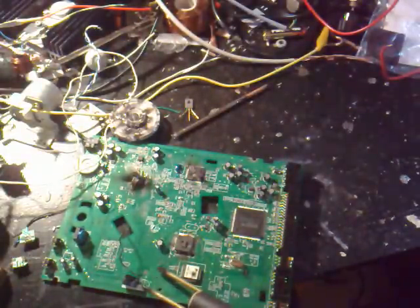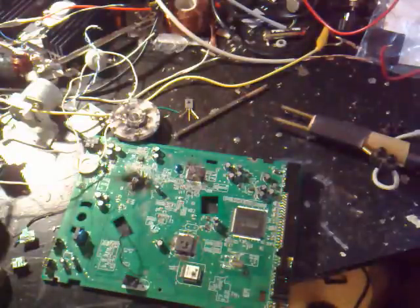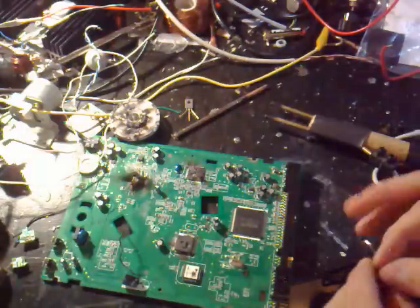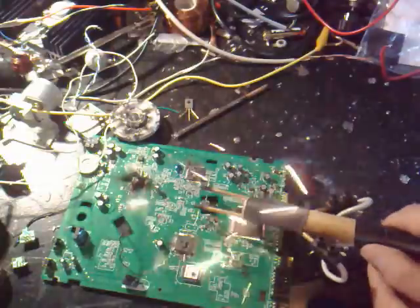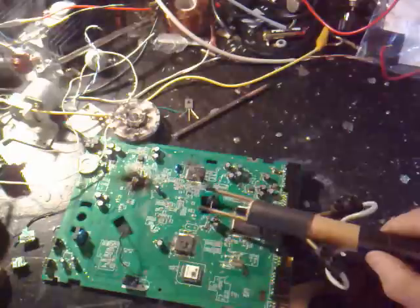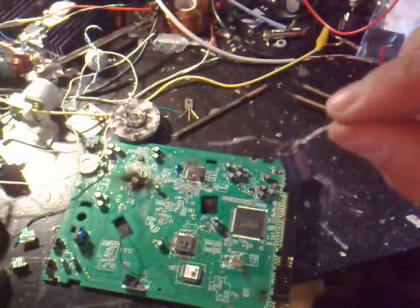I'm going to take another capacitor — a new one. That's good. Longer legs so I can reach over with the probe. We'll see what happens. Place it there and strike it. Whoa, it blew! The cap blew off!